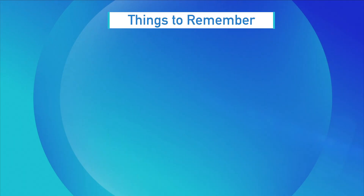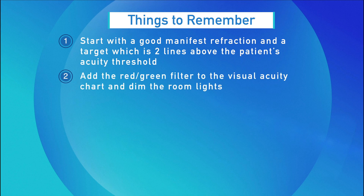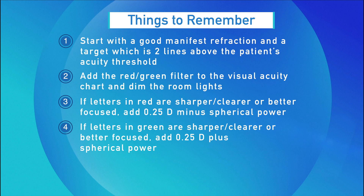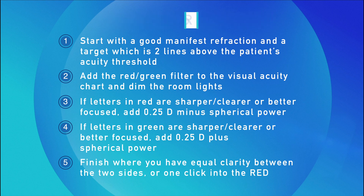You can now remove the red-green filter and recheck their best corrected visual acuity. I've demonstrated the red-green balance refraction technique for use with a small aperture optic, which uses the natural chromatic aberration of the eye. To summarize: 1. Start with a good manifest refraction and a target two lines above the patient's acuity threshold. 2. Add the red-green filter and dim the room lights. 3. If letters in red are sharper, add a quarter diopter minus spherical power. 4. If letters in green are sharper, add a quarter diopter plus spherical power. 5. Finish where you have equal clarity between the two sides or one click into the red.